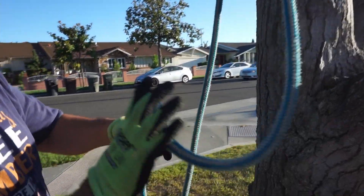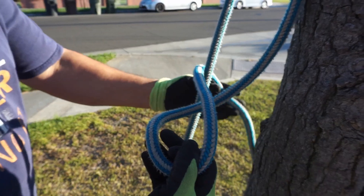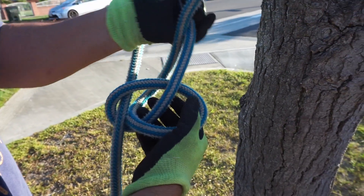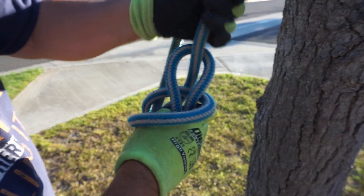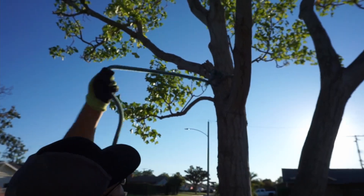So you'd first want to make yourself a running bowline. You tie it by making your bowline, sending the tail around, tying it like this. There you go, that's a bowline, and here's the running bowline. Get this set up.